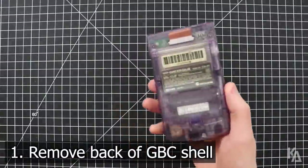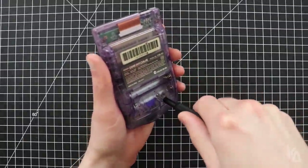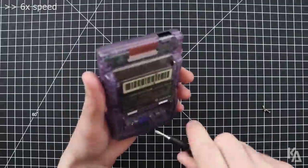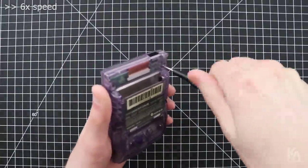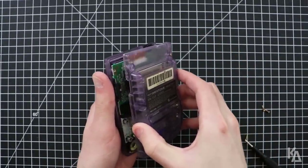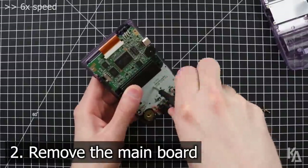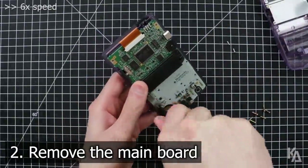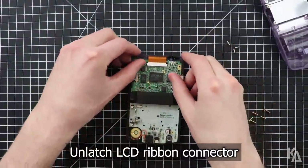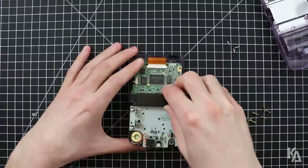Remove the battery panel from your Game Boy Color, and then use your tri-wing screwdriver to remove all six screws on the back of the handheld's outer shell. This will release the back of the shell — remove it and set it aside. Now use your Phillips screwdriver to remove the three screws that secure the main board to the front of the shell. With all of the screws removed, carefully unlatch both sides of the clip holding the LCD ribbon to the main board to disconnect it. Remove the housing from the board and set it aside.